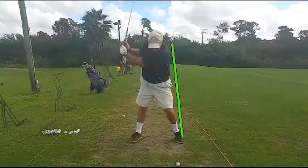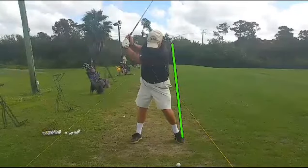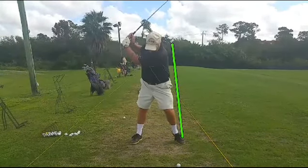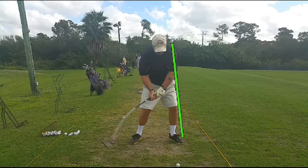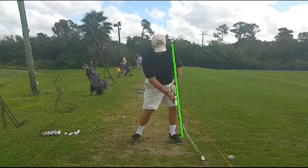He's going back, sways a little off the green line — we don't want him to do that, we want him to stay right on the green line. And then is he going to drive into the green line? No, he doesn't. He doesn't get back to where he even was at setup. That creates a deceleration. You'll see the club head trying to pass the hands really early there.